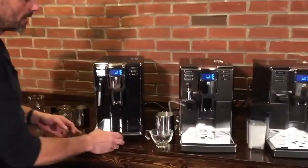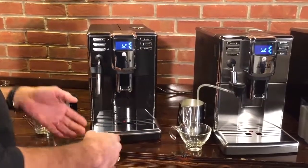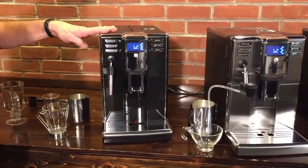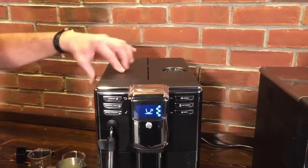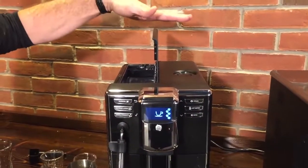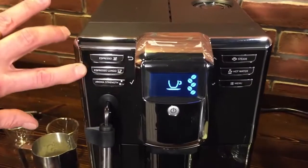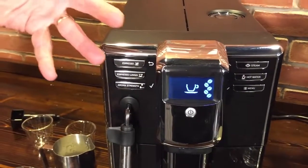First, these are very narrow machines — 8.7 inches wide, among the narrowest super automatics. So if counter space is a concern, these are nice and narrow. They're 13 and a quarter inches high, and you access water and beans up top. When you lift the lids, if you've got 18-inch cabinets, they only come up to 17 inches so you can still get them open. All machines have programmable buttons for espresso and espresso lungo.